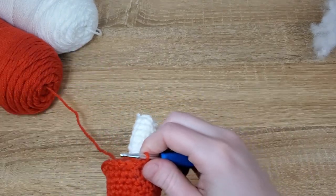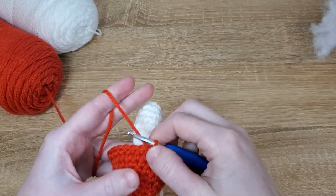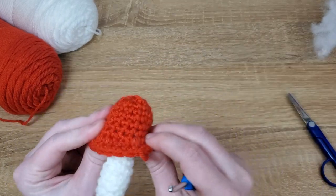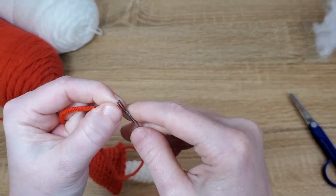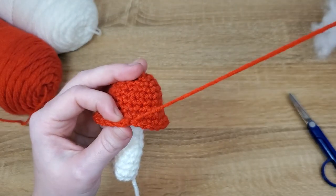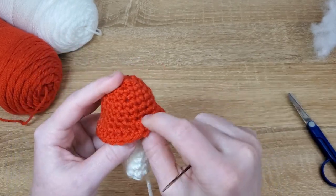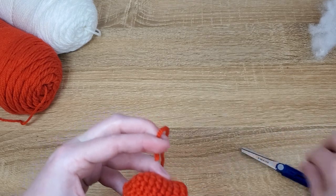When you get to the end of this row, slip stitch to the first single crochet of the last row to close it off. Cut yourself a not-too-long tail — just enough to work in — and pull your yarn through to close the row off. Then take your tapestry needle, thread the red yarn tail through, and send the tail end into the body of your work to tie it off. Don't pull too tightly or you'll take a little bit of the mushroom cap with you. Then snip that red to weave it in.